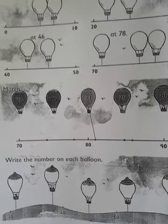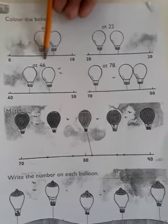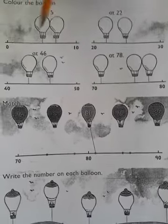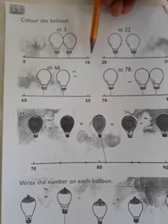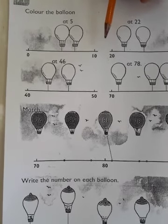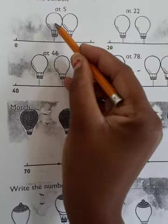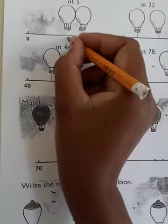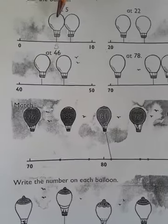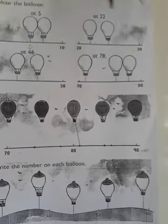The number line goes from zero to ten, and at five, according to our number line, five is going to be at the middle — and that's obvious. So our middle balloon is this one, which is five. That means the balloon to be colored is this one.